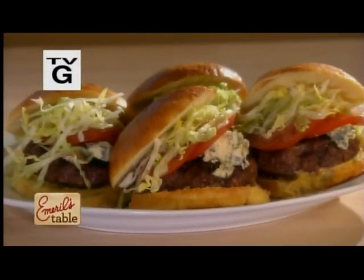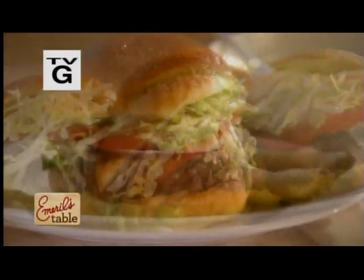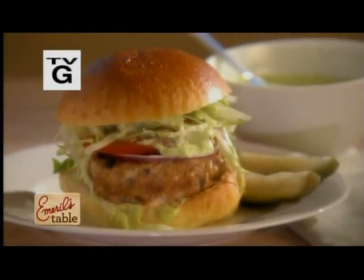Burgers you've ever tasted. First up, a mouth-watering buffalo burger with bacon, cheese, and fresh thyme, and later, a tasty turkey burger with cilantro mayonnaise, and of course, all the fixings.